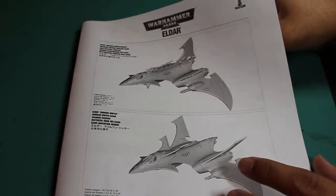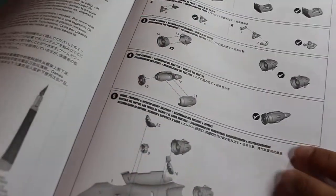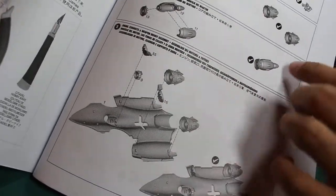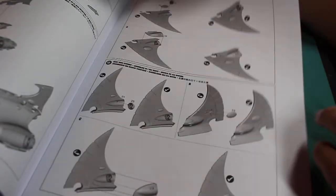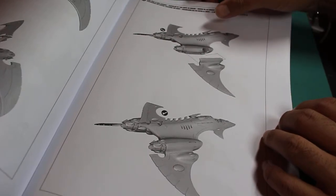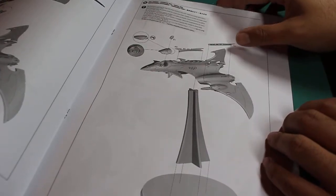I'm going to be going for the Crimson Hunter. The detail on these instructions is very good, high quality, and you can see how all of the pieces go onto the model when you're building it up. It's really great at showing you what everything is supposed to look like, so hopefully you don't get too confused and glue the wrong pieces to the wrong frame, and you're able to build the correct loadout that you want.